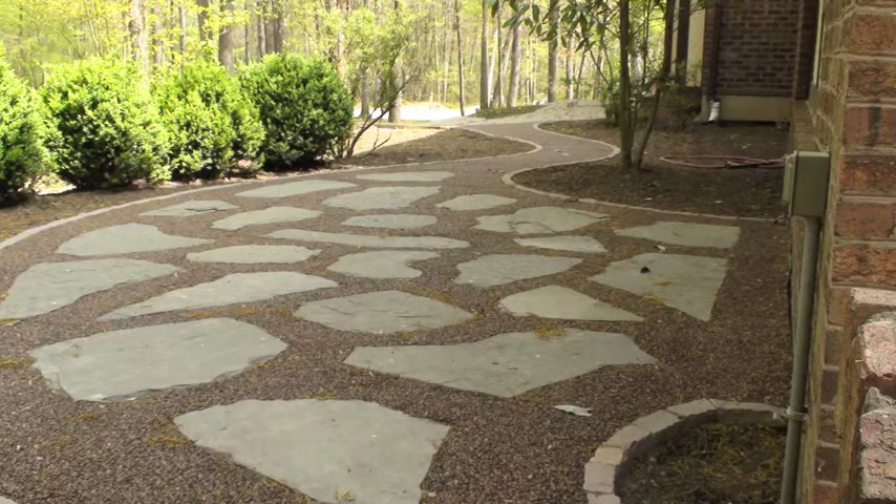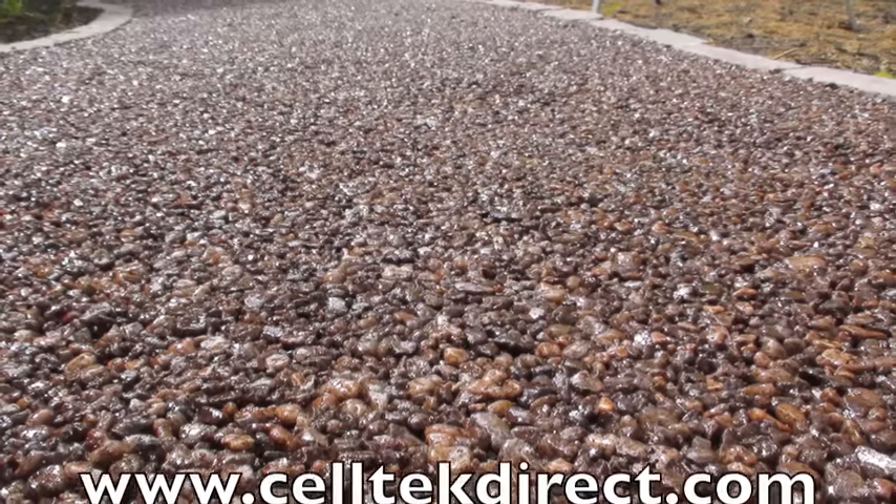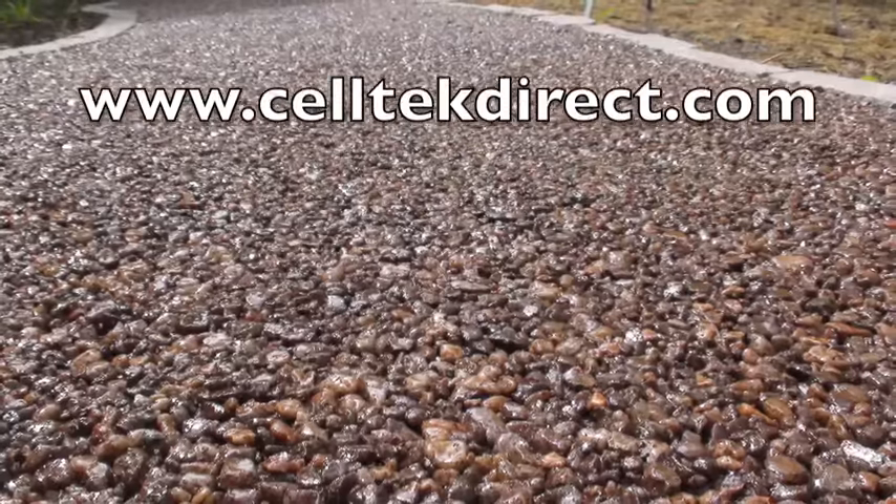Celtec wants to thank you for your time and interest in Gravel Lock. Visit www.celtecdirect.com.